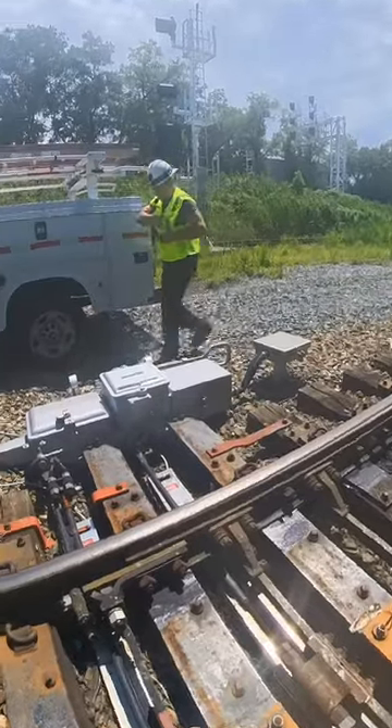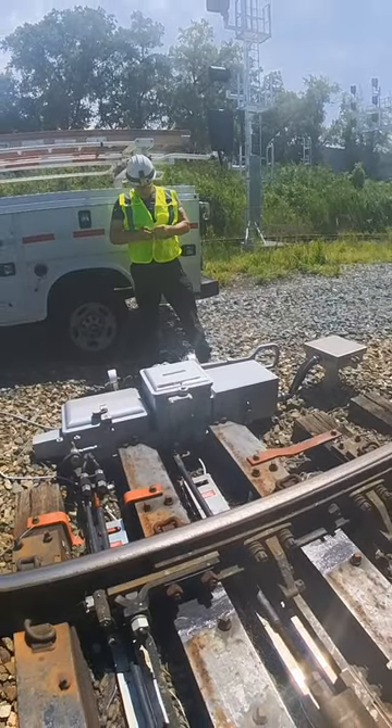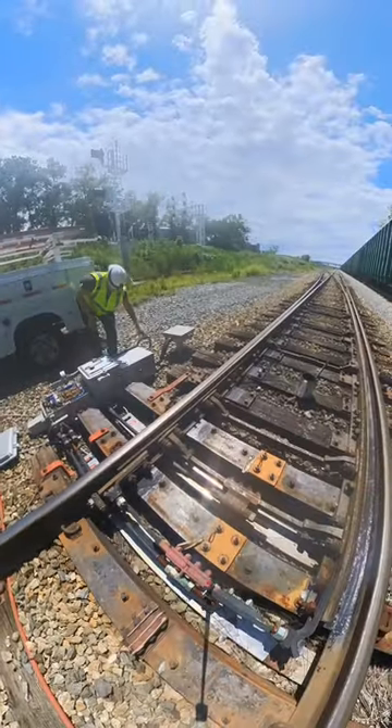Then we're going to open up our switch machine. We will take it from the motor position to the hand position. That unlocks us and allows us to throw the switch by hand.